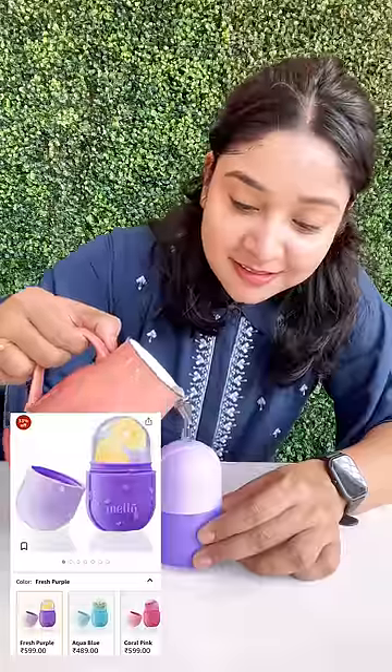In today's video, there is no food product. I am using an ice massage roller from Amazon. I have to try it on my face. Let's try it.